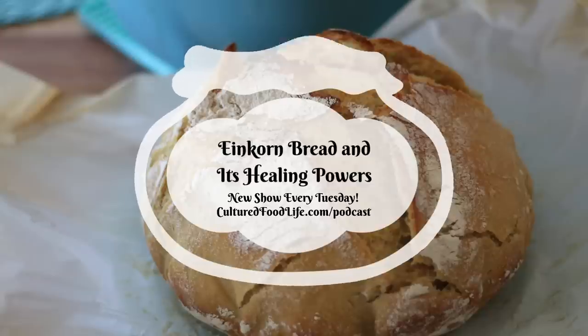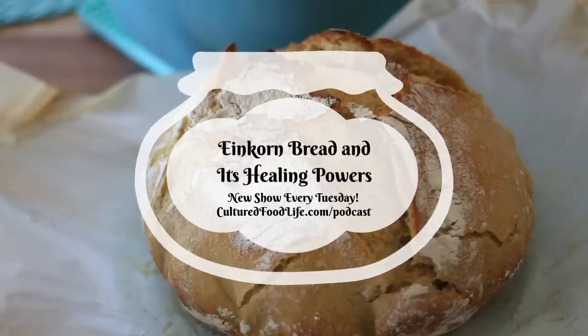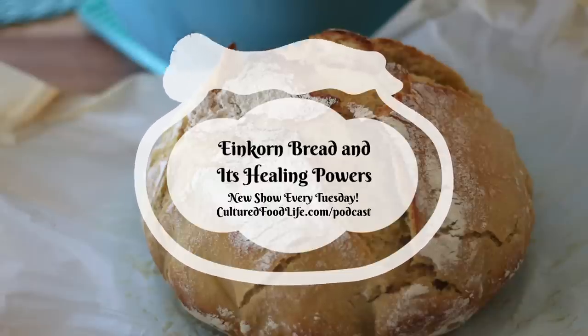This is my attempt at helping keep einkorn wheat available for everybody — by talking about it, telling you how much I love it, and hoping that you'll try it too. If you have any questions, you can always email me on my website — hit the contact button. We like to help people get well because it makes a better world for everybody. I've been getting so many stories of healing this week — everything from a dog recovering from cancer to a vet who was having all kinds of problems.